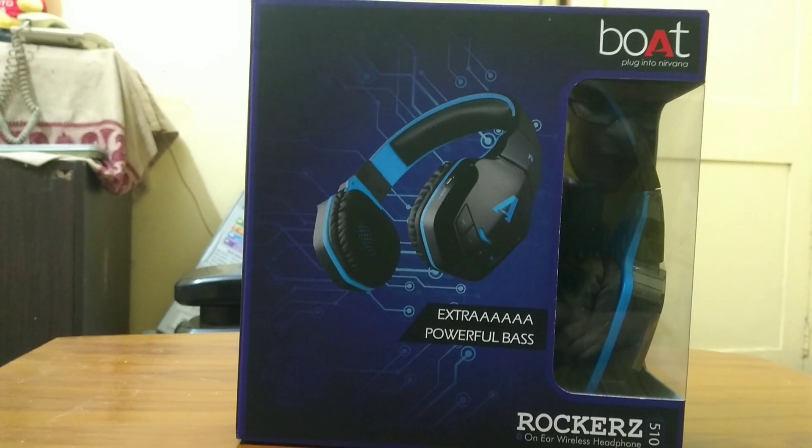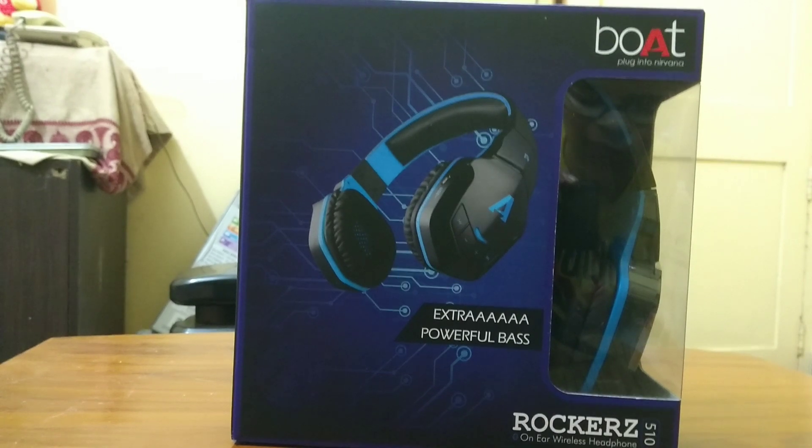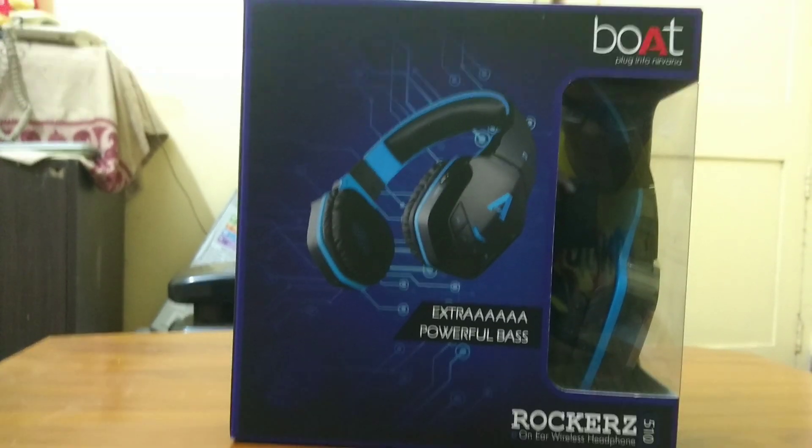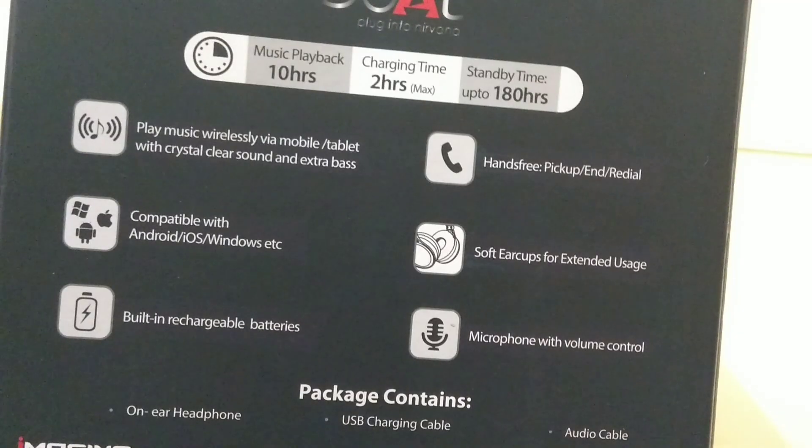This is the box in which the headphone comes in. The maximum retail price is 3990 rupees. It has a high definition balanced sound. Some quick specs: it has 10 hours of continuous music playback, it charges fully in 2 hours, and it has a standby time of up to 180 hours.